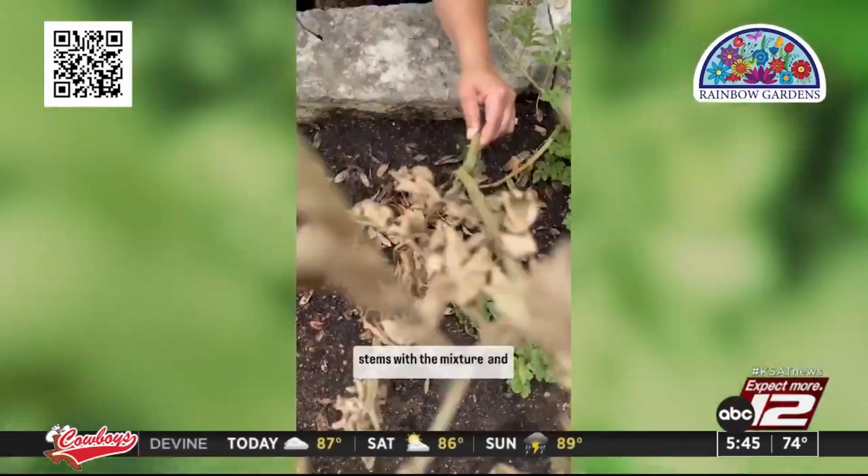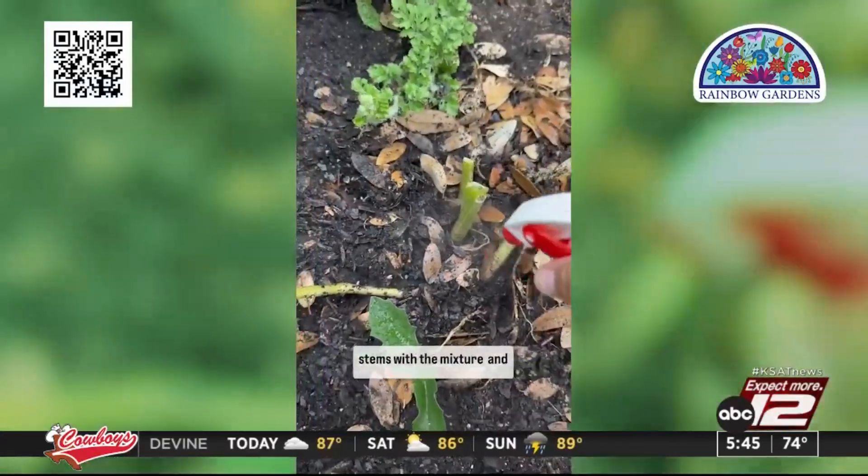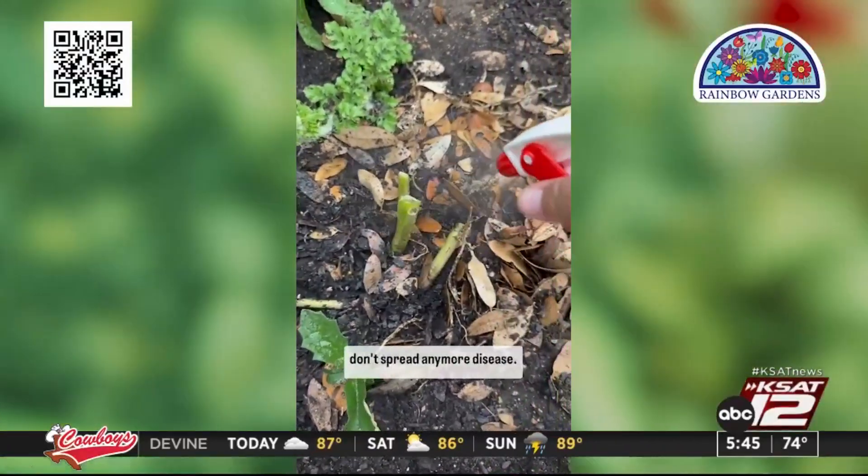Make sure you spray those stems with the mixture as well and clean your trimmers so you don't spread any more disease. If you have any more questions about potential diseases on your plants, my friends at Rainbow Gardens are super knowledgeable.